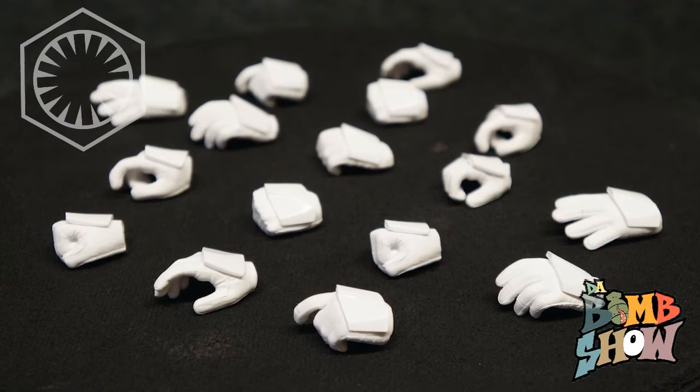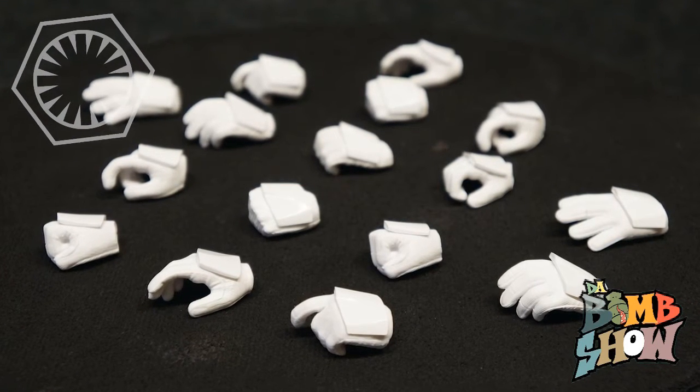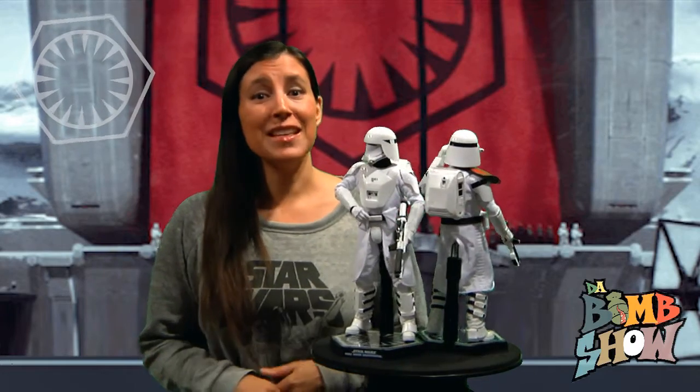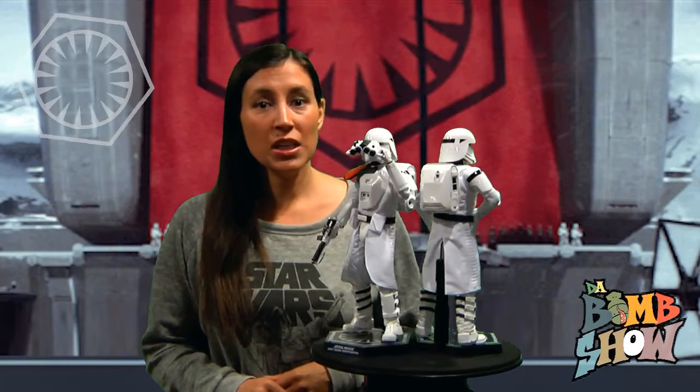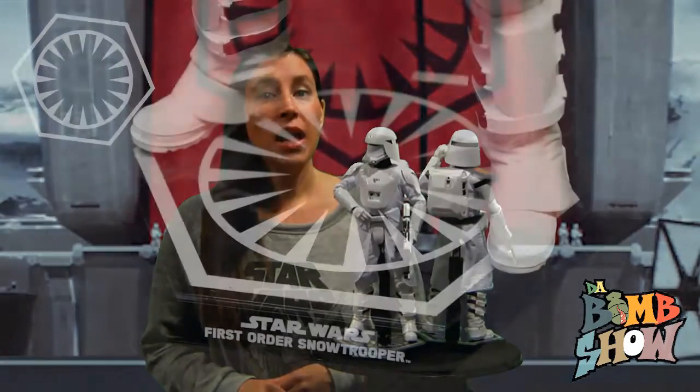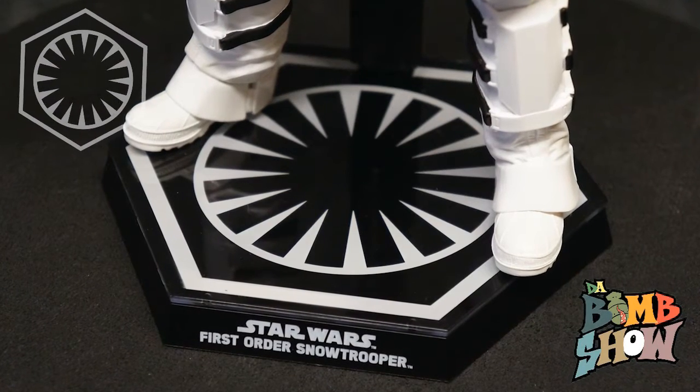As far as accessories go, we get 12 additional posed hands for a total of 16 separate hand options, from balled-up fists to relaxed palms to weapons-ready positions in both left and right options — more than plenty to keep us busy posing and displaying these figures. We also get an additional pair of wrist pegs for each figure, for a total of eight pegs. Next up we get a pair of black hexagonal lower support stands adorning the first order insignia.